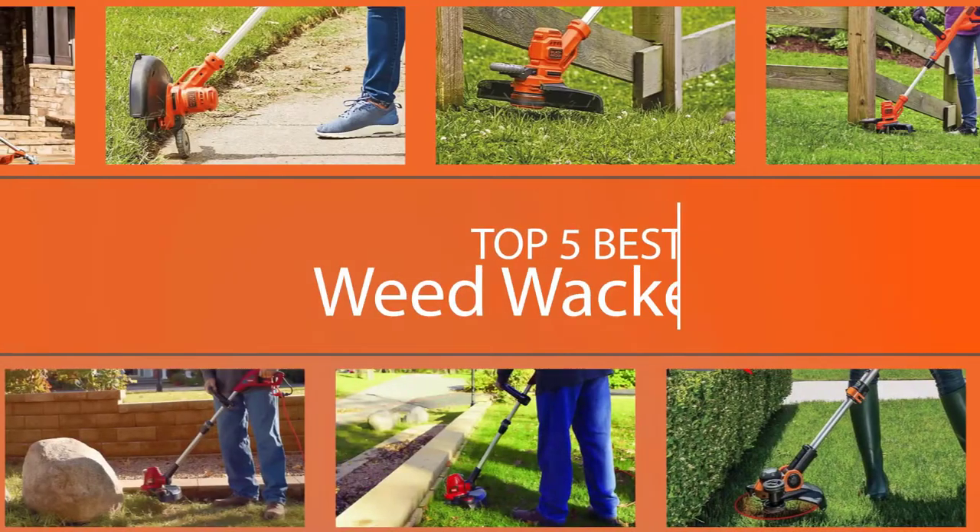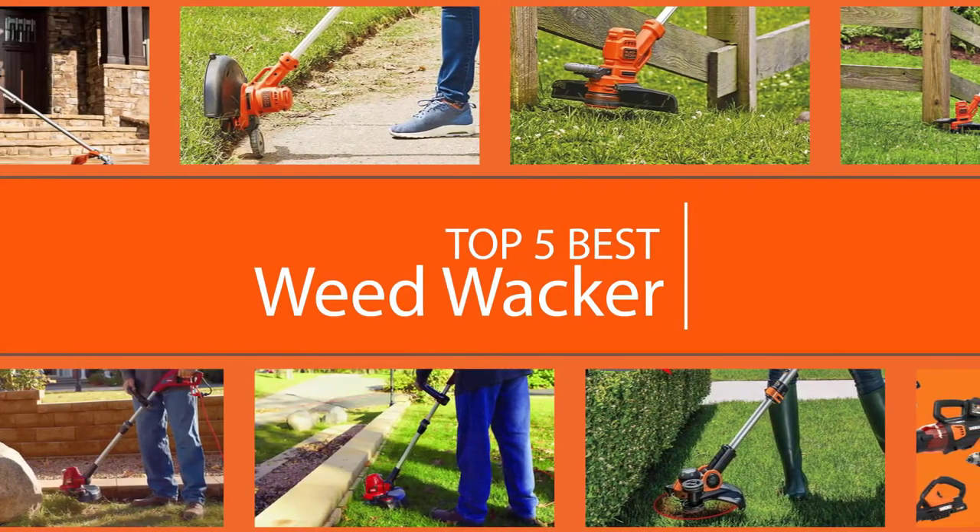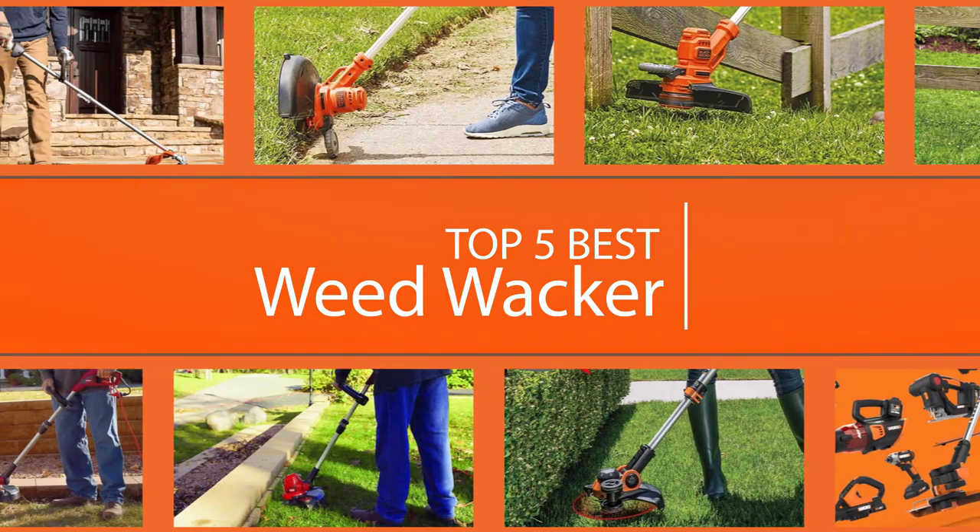Choosing the best weed eater and using it safely can keep your yard looking tidy and polished. Here are the best weed eaters to maintain your outdoor space.